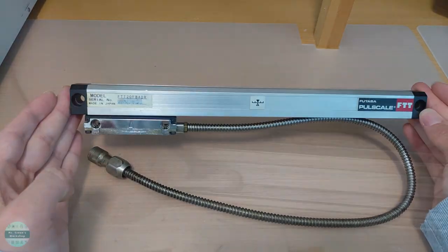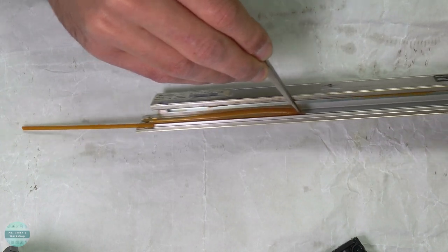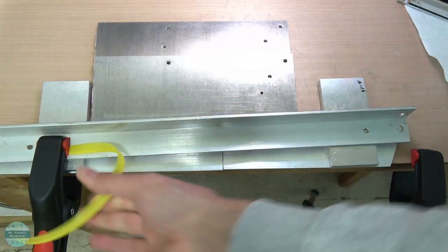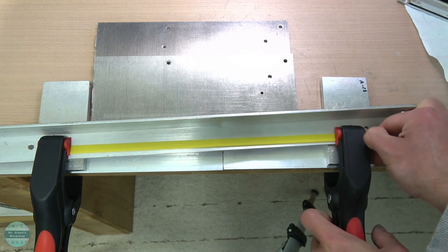Hi! Does your linear scale need maintenance? Or want to replace seal rubbers? Or simply want to know how to stretch a silicon rubber strip permanently? Then stick around!